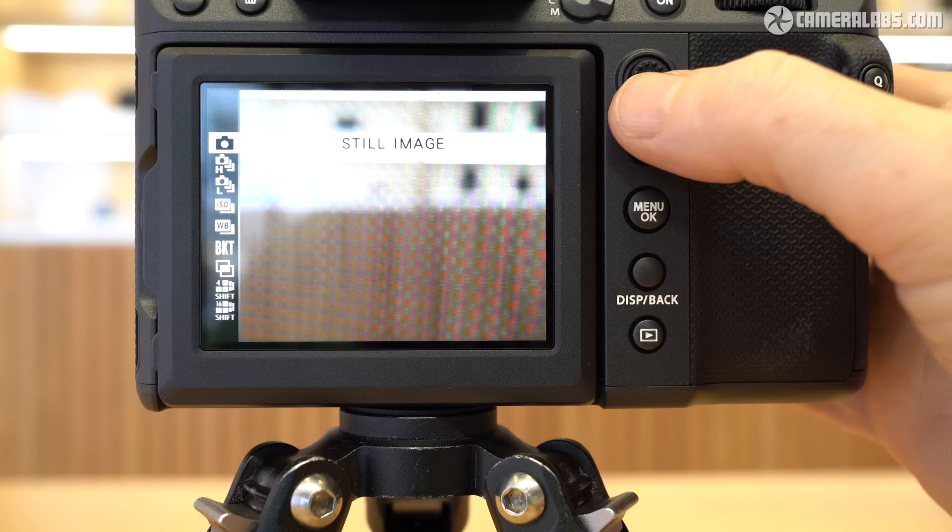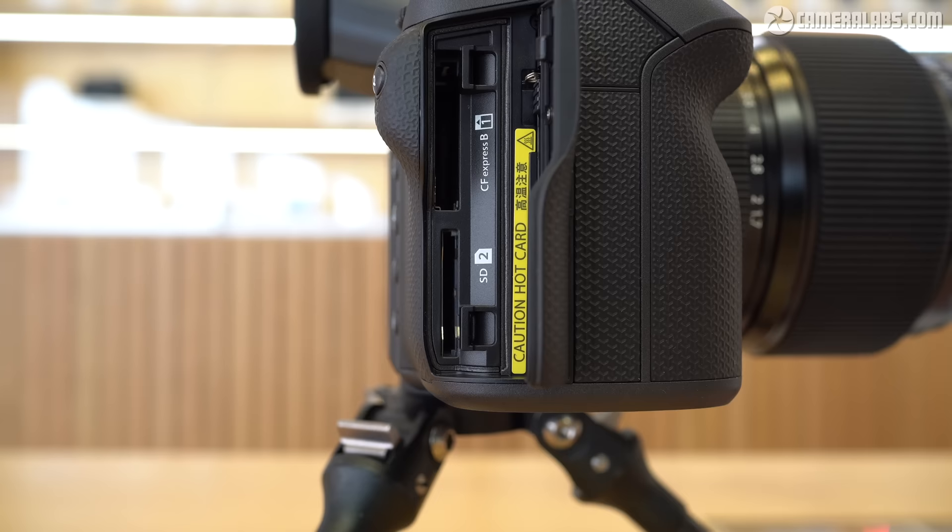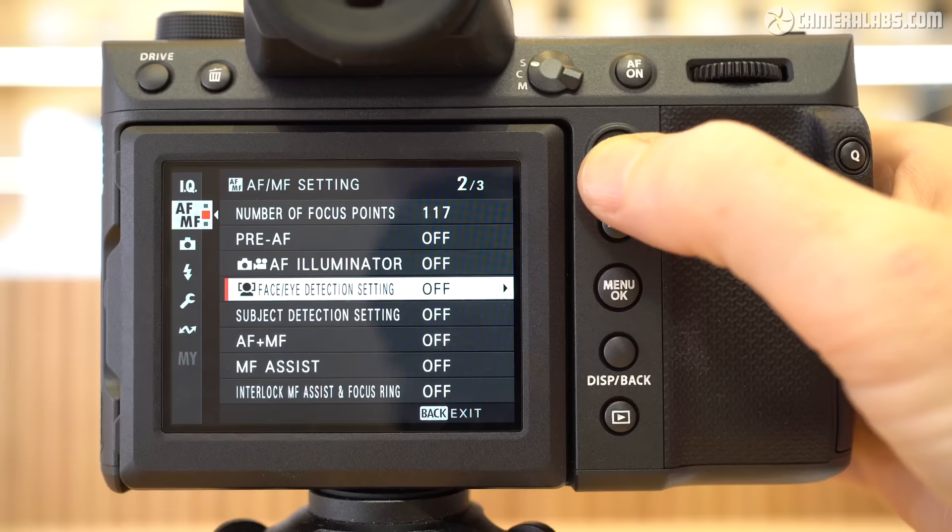There are pros and cons to all formats and you'll need to weigh up pixel densities, pricing of both bodies and lenses, and availability before finding the right system for you. But the bottom line is the GFX100 series can produce tremendously detailed images that are among the best I've seen from any system under $10,000. The Mark II now supports bursts up to 8 frames per second — impressive given the size of the files. While the buffer has been enlarged, you'll need a fast card to stop it filling up too quickly, hence the addition of CFexpress. Subject detection algorithms are inherited from the latest X-series cameras sharing the same X-Processor 5.